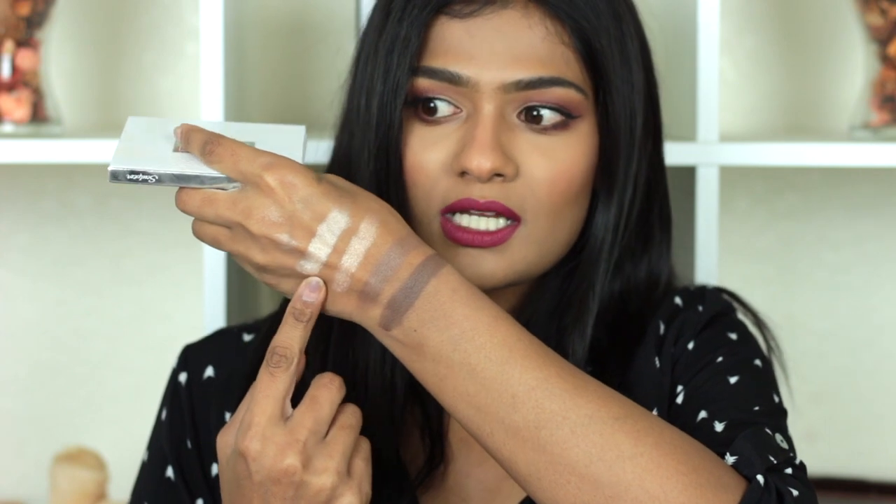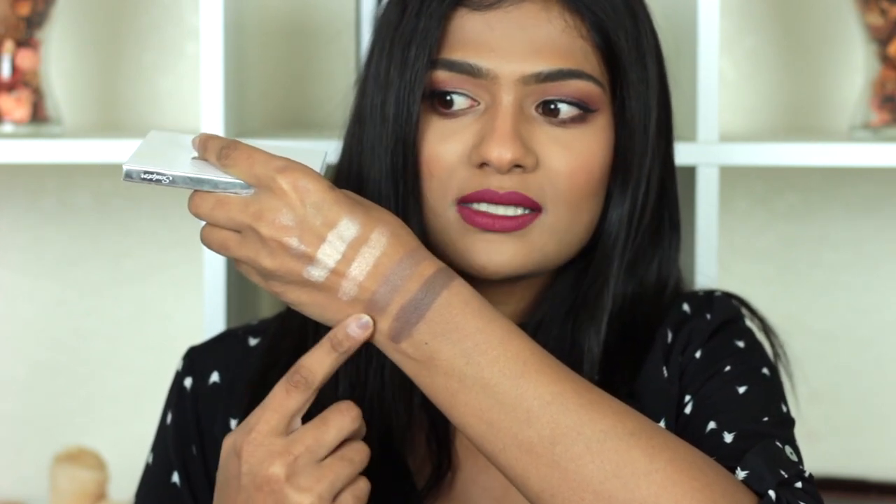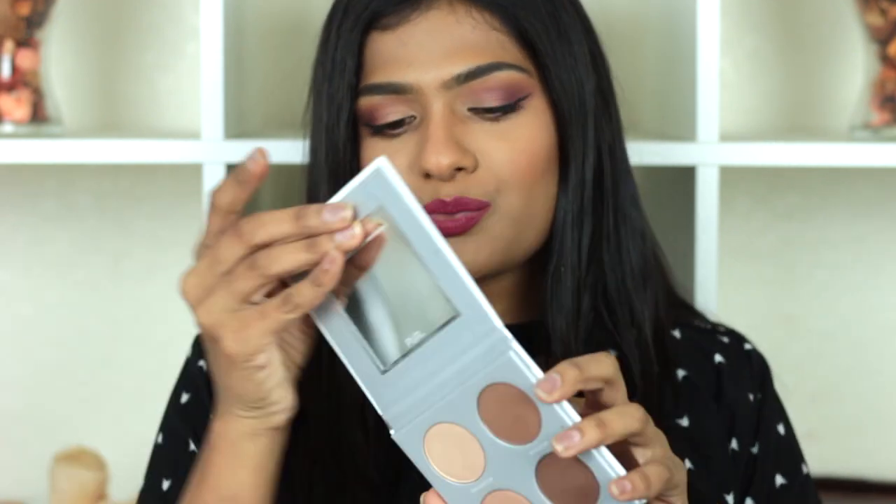The first product is the Pure Sculptor Palette — a four-shade sculpting palette featuring two high-beam highlighters and two matte contour shades, with highly pigmented and buttery formulas. This is the palette I used to contour and highlight today. Here are the swatches: these two are the highlighter shades and these two are the contour shades. They're pretty cool-toned, so you can't use them as bronzers, but they're perfect for contouring.